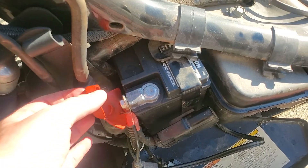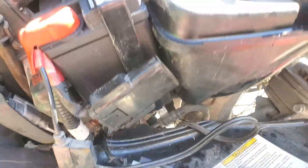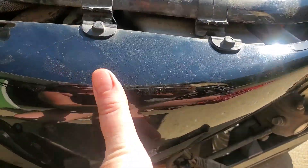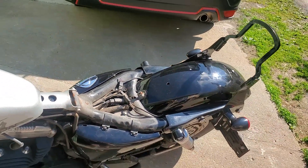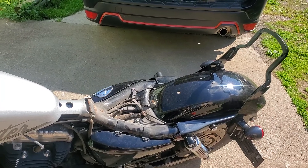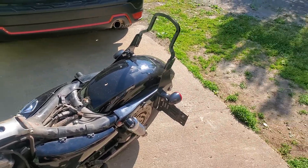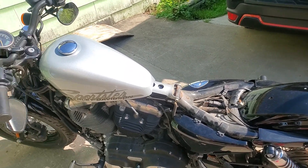Like so. Cover that baby up, tuck everything away, pop your cover back on, and reinstall your seat. Put your keys in and you should be good to go. Good luck changing your battery and have a fabulous ride.